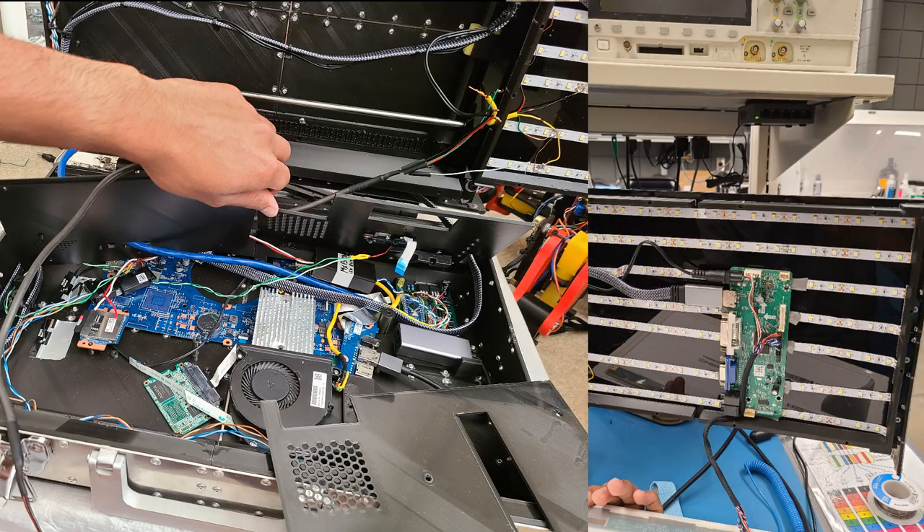Here are a couple of pictures during the construction of the invention. On the right, a display controller board was needed so the LCD could receive HDMI input. The HDMI cable was carefully snaked to the motherboard to prevent jamming during motion.